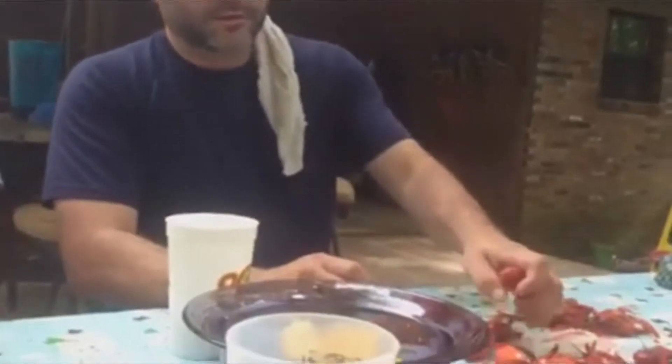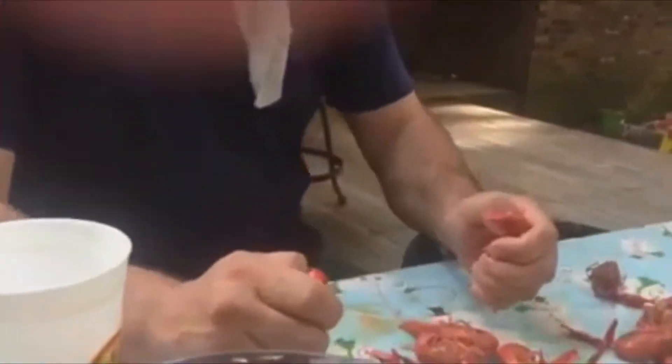I was showing my daughter a trick — how to eat crawfish fast. You can eat them two at a time, watch. Hard to keep up with somebody when they can do it that way.